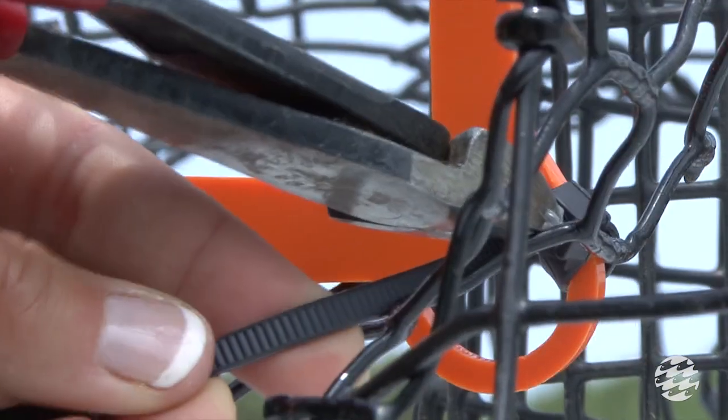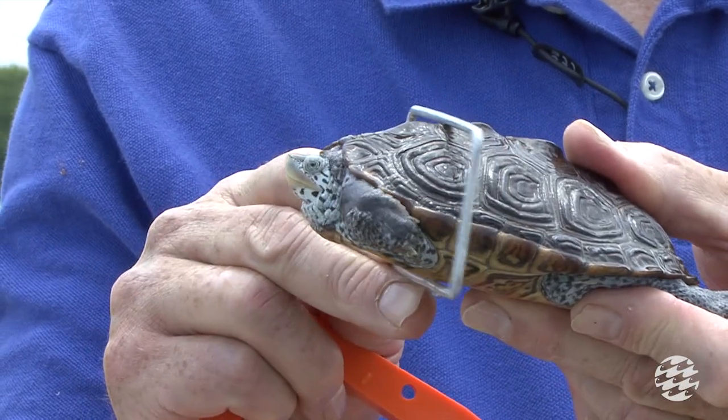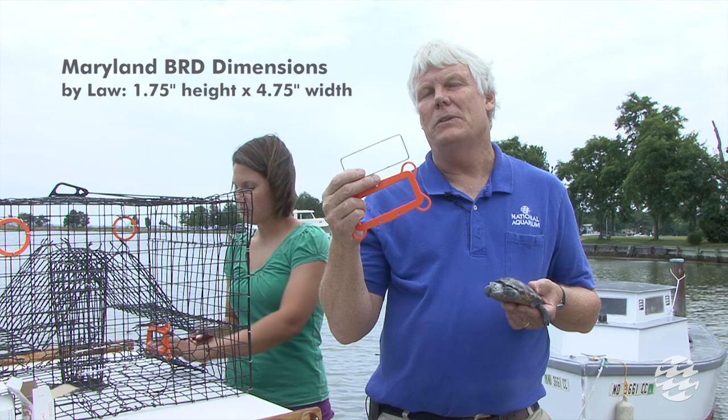The diamondback terrapin is prevented from entering the pot due to its higher shell. It cannot go through the excluder ring, which are one and three-quarter inches high by four and three-quarter inches wide.